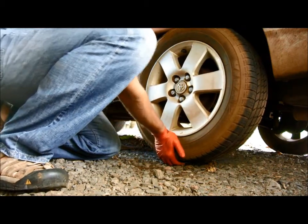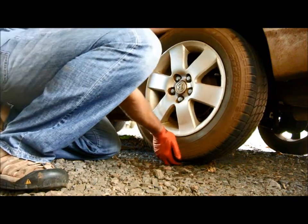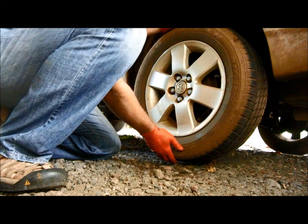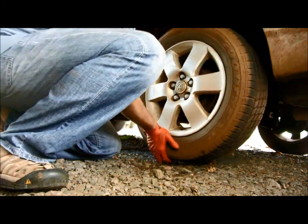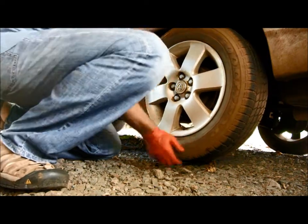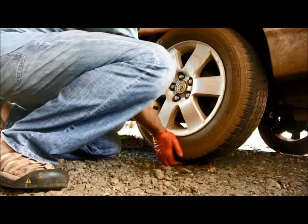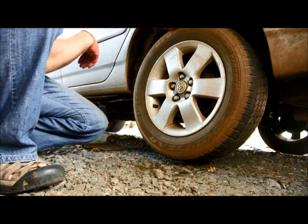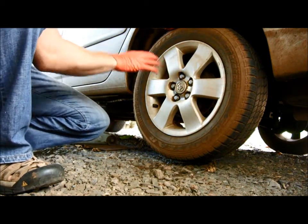I will turn it a little bit and feel again, turn it and feel again, because if there is a problem with the bearing it could be only in one place if it's just the beginning. But this wheel really has no play whatsoever — the entire rear is good and I don't have any problem obviously with the rear wheel bearing.